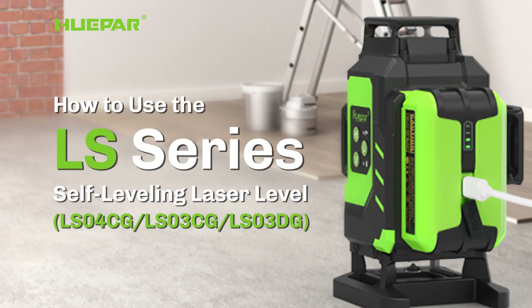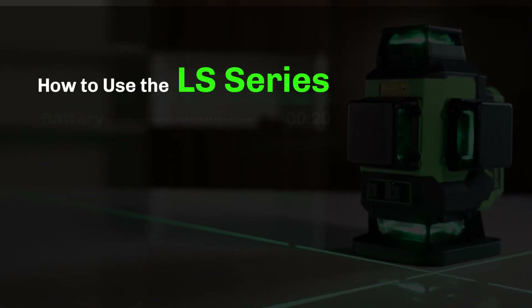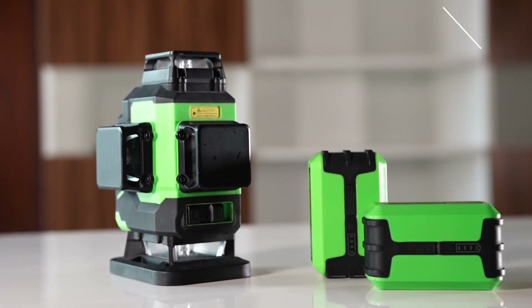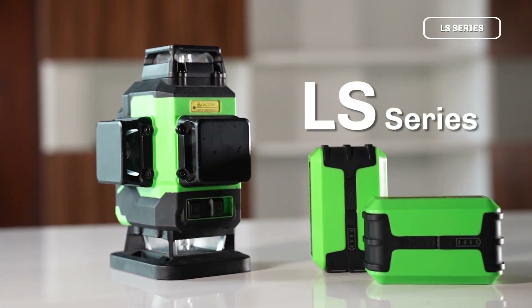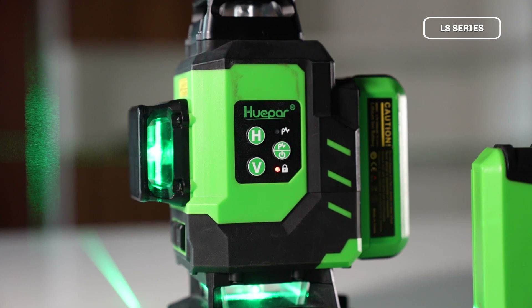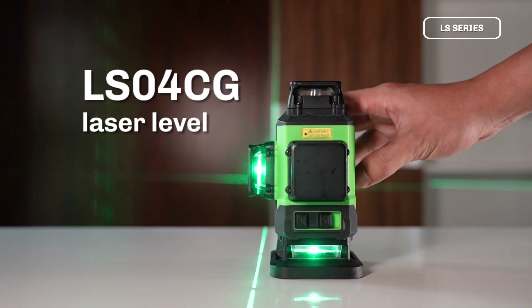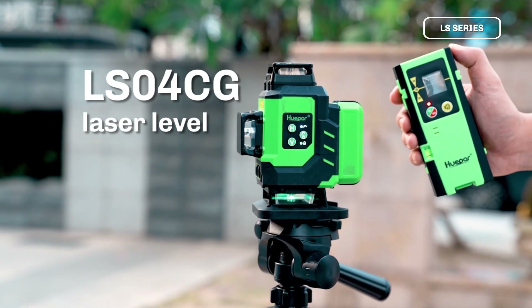Welcome to the Usage Guide video for the Huper LS-Series Laser Level. Today, we will provide a detailed demonstration of how to use and operate the LSO4C2 Laser Level to help you work more efficiently.